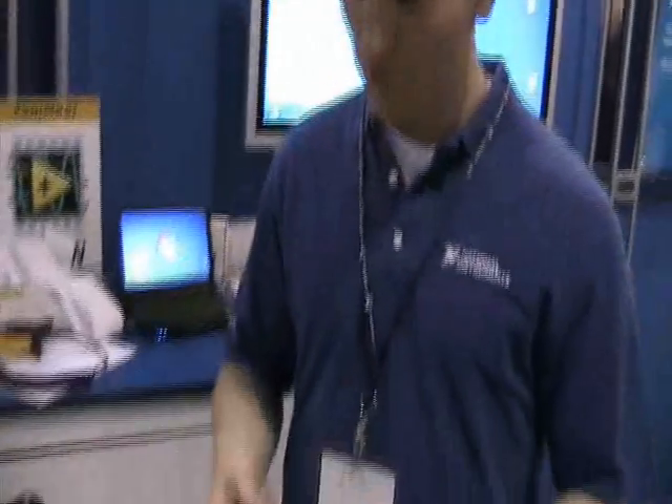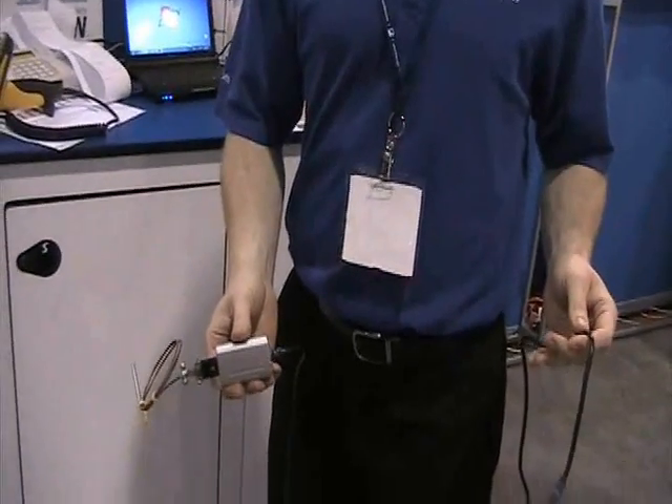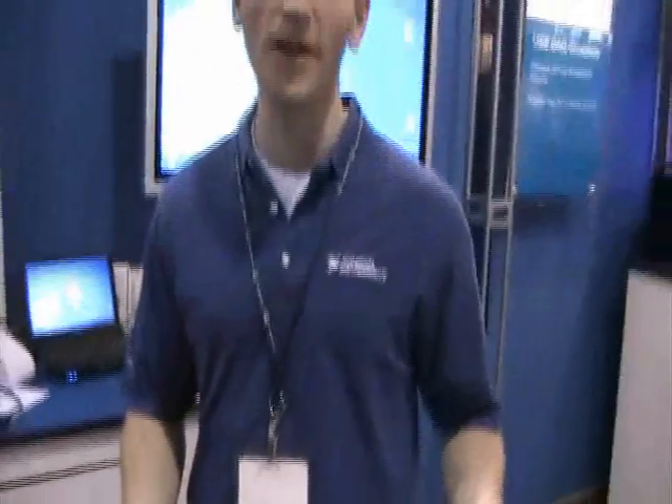At our booth we're showing hardware that can measure from one channel up to thousands of channels. What I have here is one of our newest data acquisition products — it's the USB-TC01, and it's one of the lowest cost and really easiest ways to take a temperature measurement.